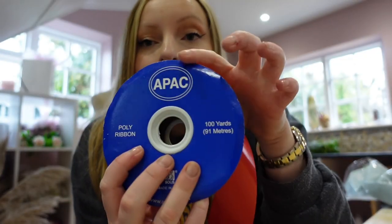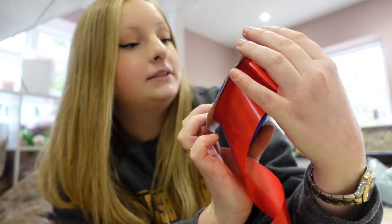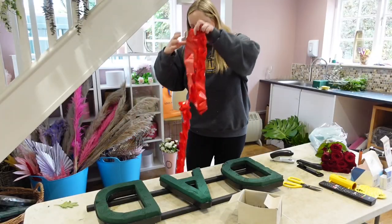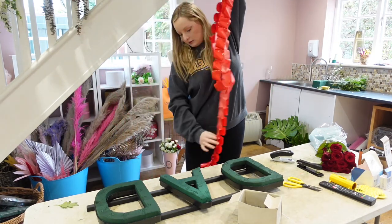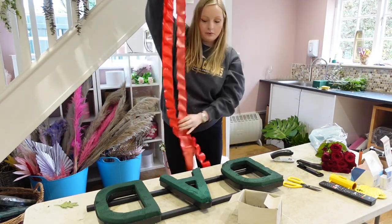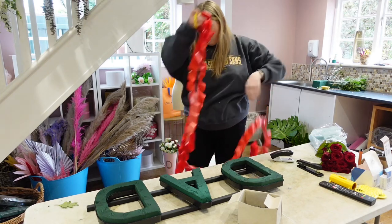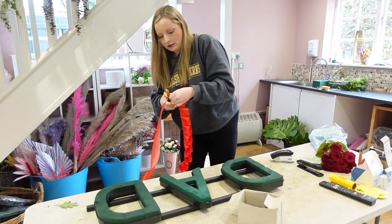The poly ribbon I use comes in a pack of 100 yards (91 meters) — this one is red but they do every single color. Now I've got my three arms' lengths — one arm length per letter. I'll cut the end so we don't have extra ribbon getting in the way.